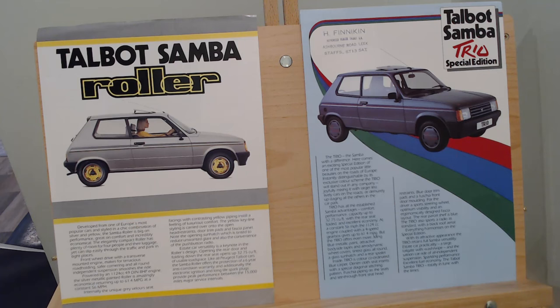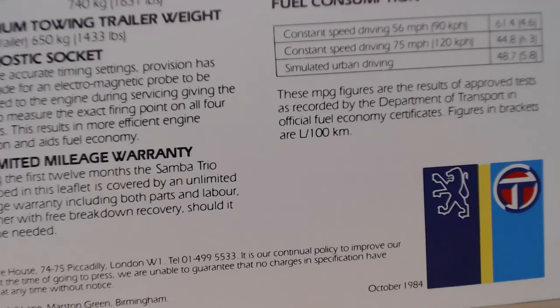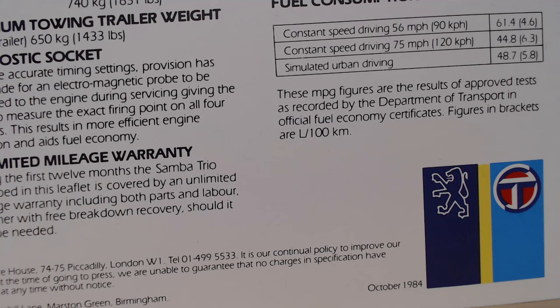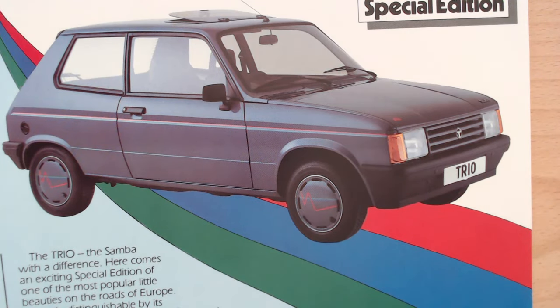We should discuss when these special editions came out. The Trio here is dated October 1984, and the Roller which we looked at a few weeks ago was February 1984, so pretty close really. These special editions were still being thrown out, and I guess these Samba special editions were really all about colours more than anything else. We can straight away see this particular one has an unusual colour and matching wheel trims with a zigzag pattern, and a Trio badge on the front.